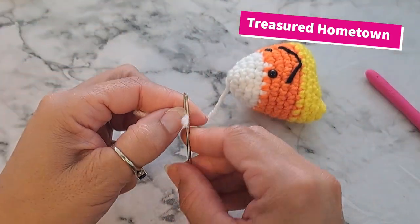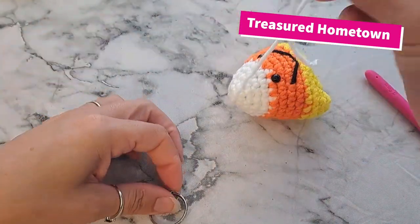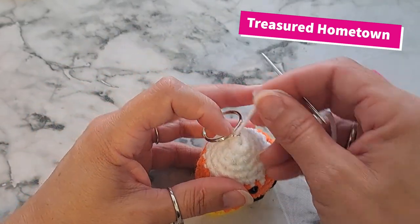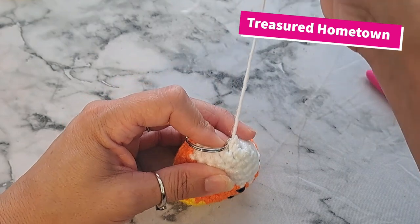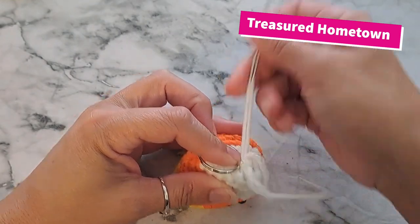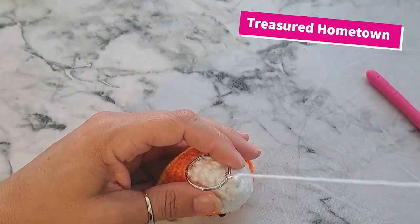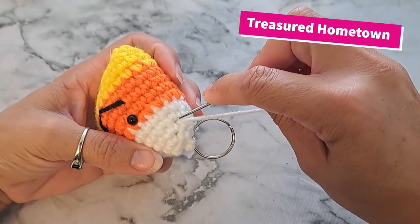For our last step, we're going to attach our key ring or lanyard key ring. To sew this on, thread the white tail end through the darning needle, go into the spiral jump ring, pull it down, then right into the top stitches. We're just going to sew, looping back and forth, to attach that jump ring. Then weave in our ends.